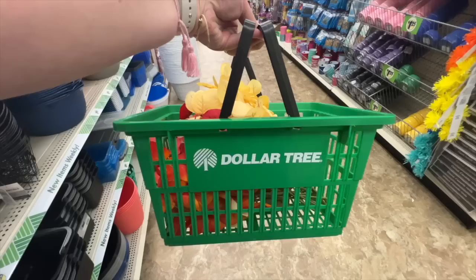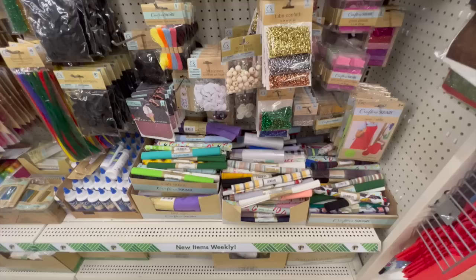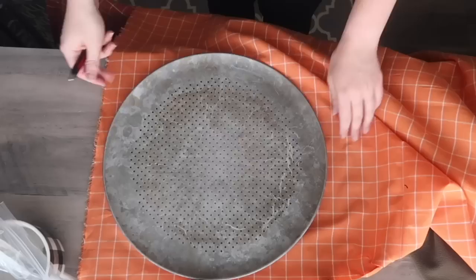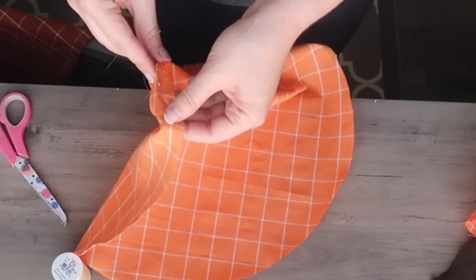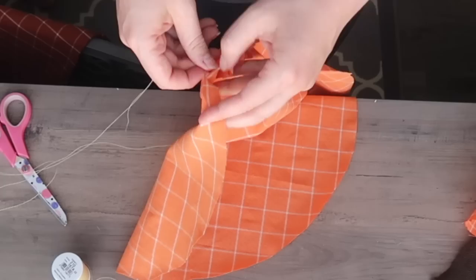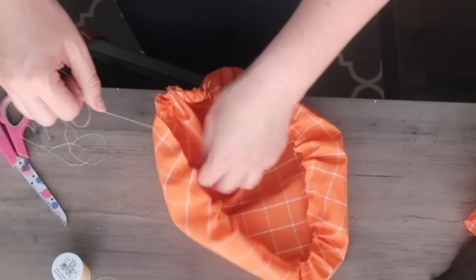Fabric pumpkins are making a resurgence, everything from small to large pillow-sized ones like those from Pottery Barn or Kirkland's. Grab some fabric from Dollar Tree or wherever you like — this came from Hobby Lobby. You can even use Sherpa material for the Pottery Barn look. Cut a circle — the larger the circle, the wider your pumpkin. Take a needle and thread and weave in and out around the outside to create puckering so you can cinch it. Use yarn rather than thin thread, as thin thread will snap when you pull it tight.